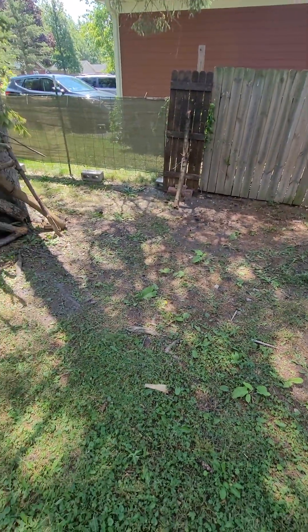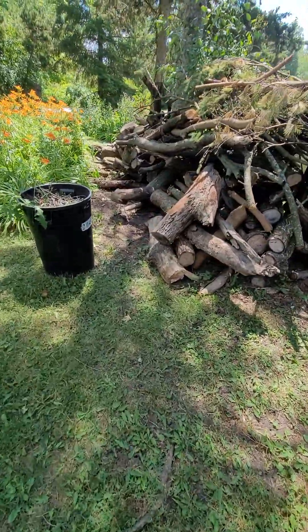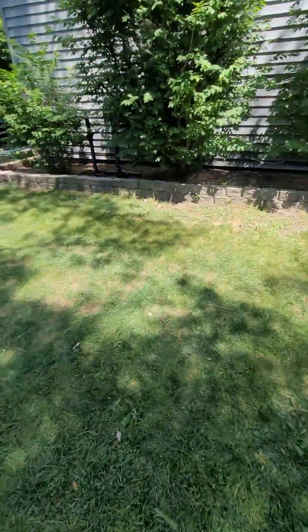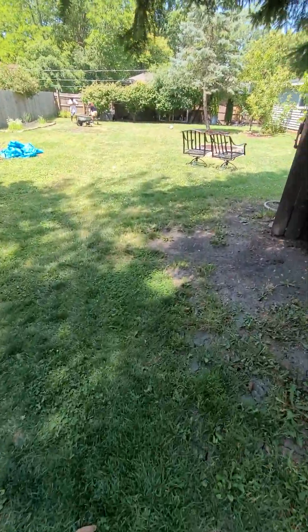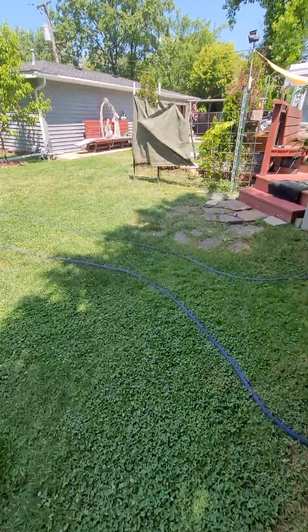All this got cleaned up yesterday by me, the wife, and my kids. We got to break down some more wood, cut it down, and stick it inside the wood storage in the back for winter. Been doing stuff before I had to go back to work on Monday.